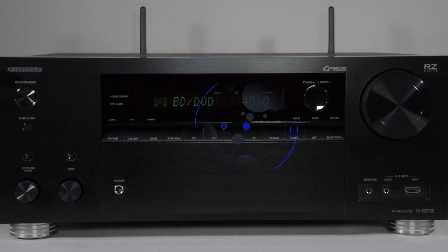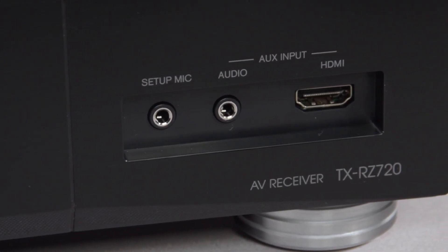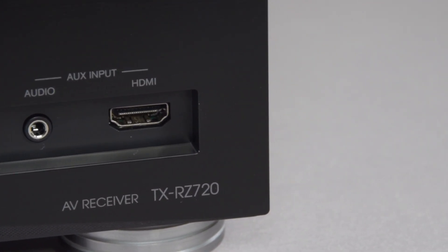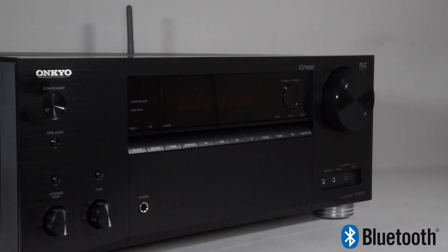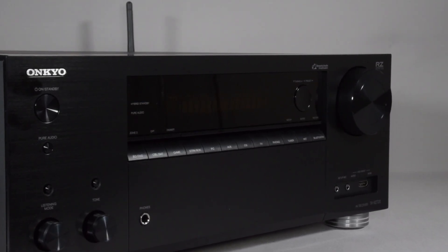On the back of the 720, it's fitted for wireless networking, either 5 or 2.4 GHz. The front panel of the 720 has the setup mic, an auxiliary audio analog input, and an HDMI input for mobile accessories or a temporary connection. The rest of the front panel has all the normal connections, input buttons, tone controls and listening modes, along with a pure audio and a power on and off.